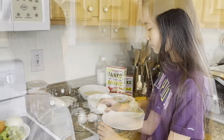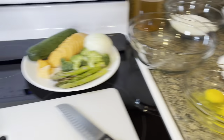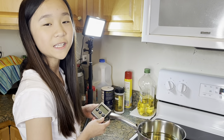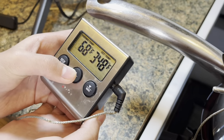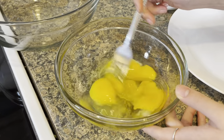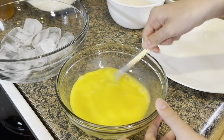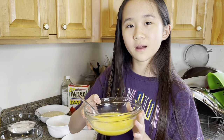Janet's gonna cut the vegetables and I'm gonna take care of the shrimp. We need to heat the oil up to 350 degrees. To keep the egg cool, we're gonna put it over some ice.